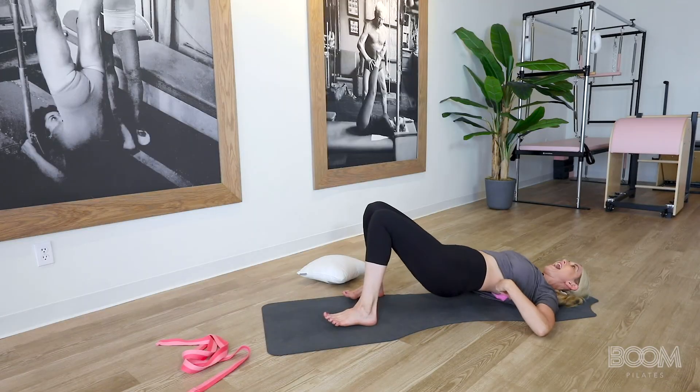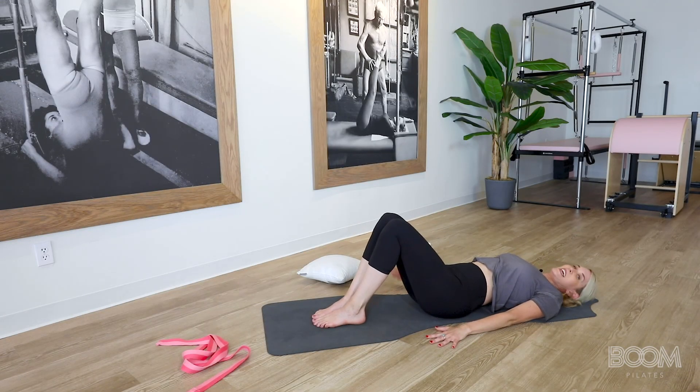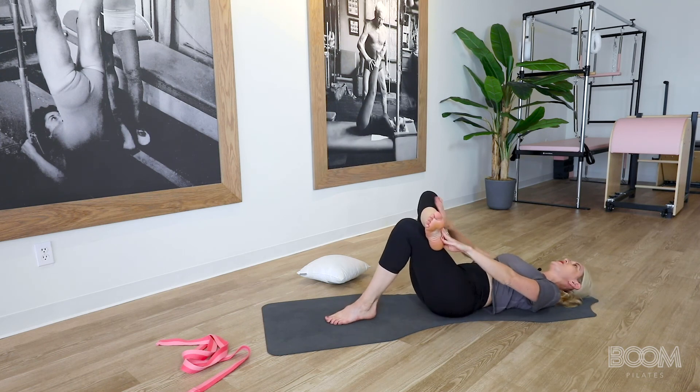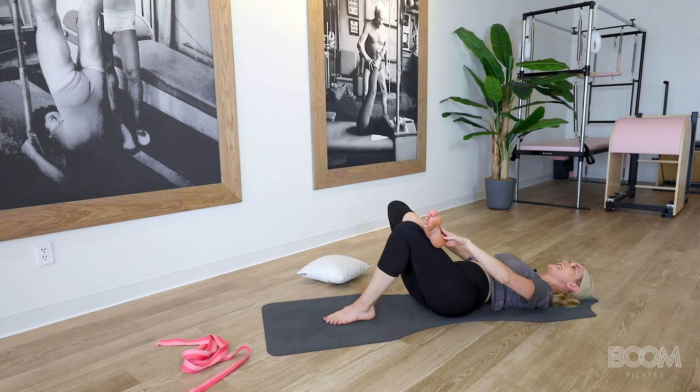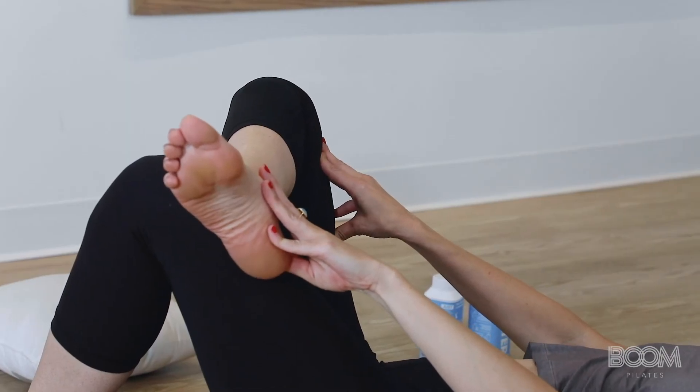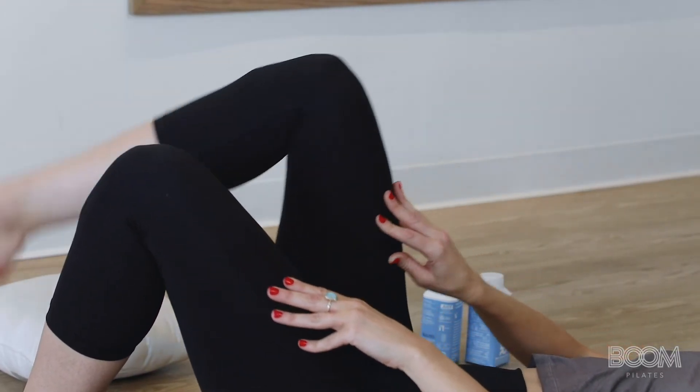Go ahead and roll to your back. You're going to release again — taking that leg that was up on top and putting it into the figure four stretch. We're going to press and open that hip and kind of throw yourself into that side. For five — feel free to close your eyes here, breathe out, four, and three, and two, and one. And release your foot back down.